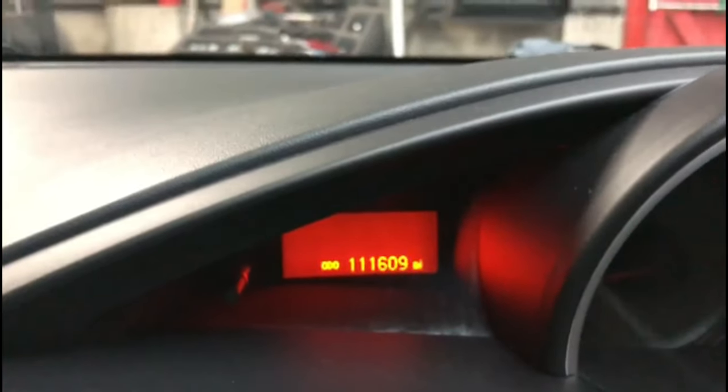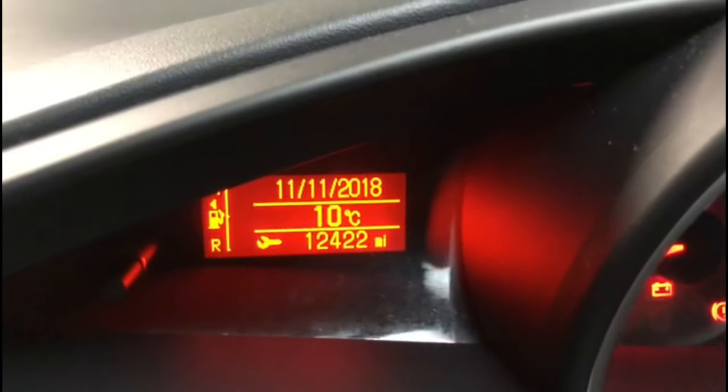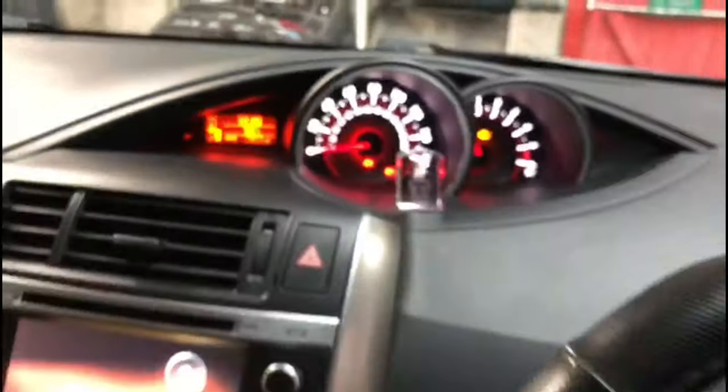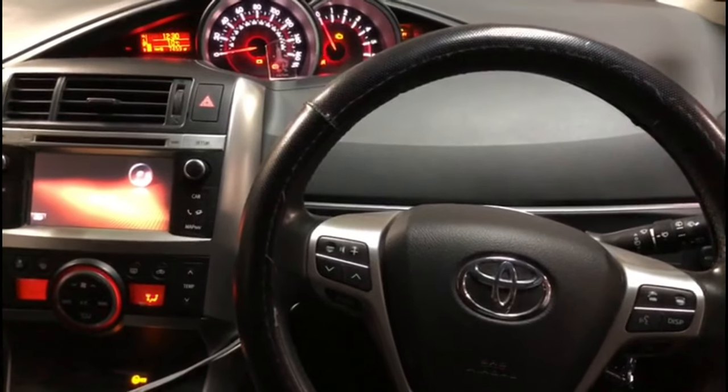Switch the ignition off, switch the ignition on. Now you can see right there it shows 12,000 miles for the next service. That's all you need to do on your car as well. If you need any more information, please do let us know and we'll try to help you as much as we can. Thank you very much, goodbye.